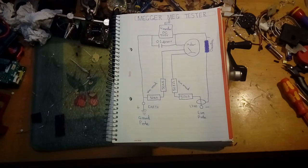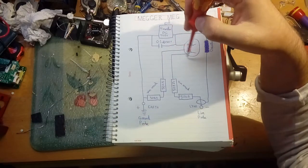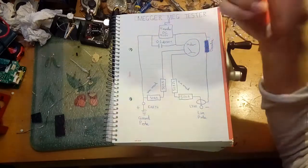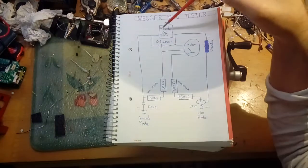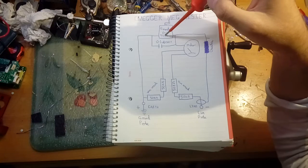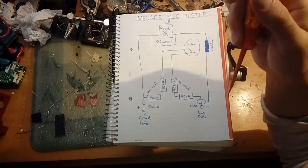Now I'll show you the schematic. Basically what we have is a meter that has almost two separate taps which drive the meter different ways depending on voltage, because it reverses the voltage through the meter. Here we have the DC generator, which can generate over 500 volts in total - it's actually just under when it's gone through the resistors, around 470V.